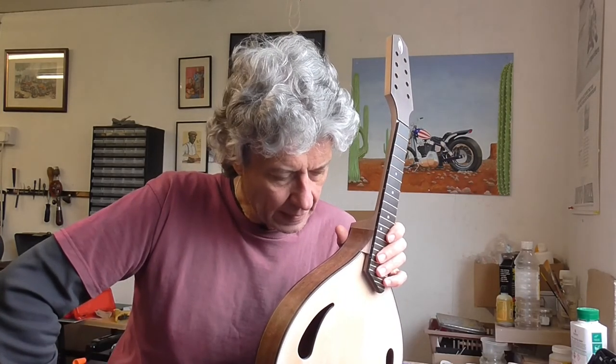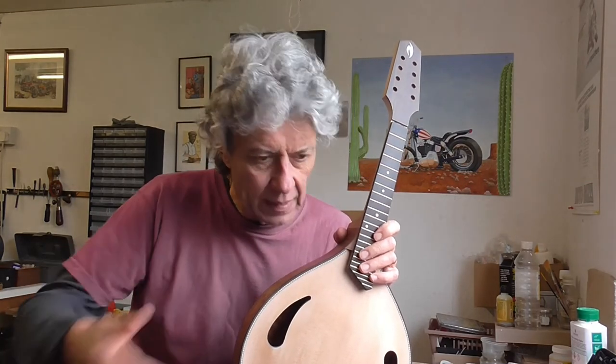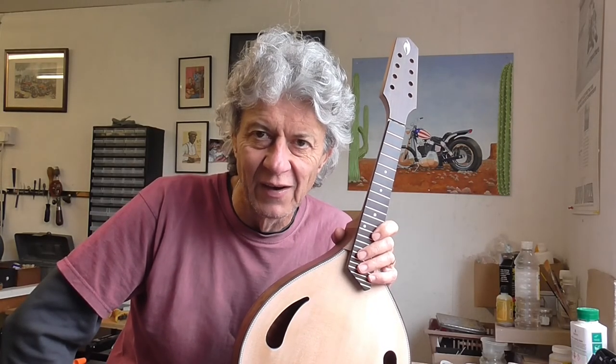Anyway, that's today's sermon. So what I'm going to do now is mask the fretboard up, have a good clean up everywhere, and start French polishing — which you'll see in the next video. Okay, until then, take care. Cheers!